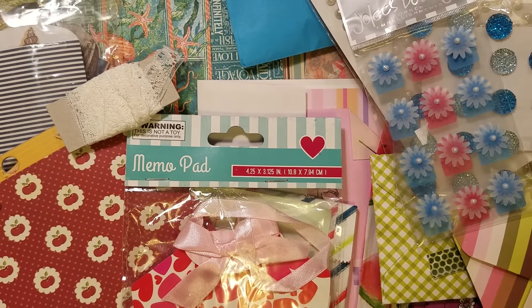Thank you so much for swapping again, Patty. I hope you like all your goodies. I tried to put together some things that you would like and mix and match some things. Thank you so much, and I hope you guys liked the video — I'll talk to you all soon. Thanks, bye!